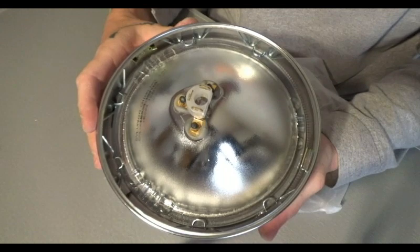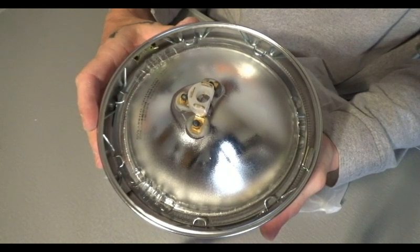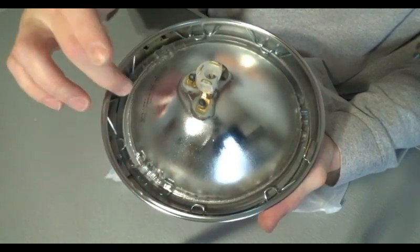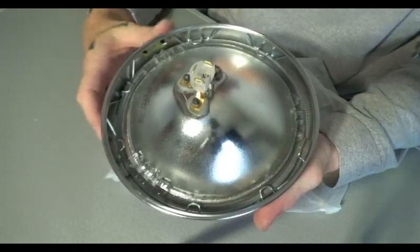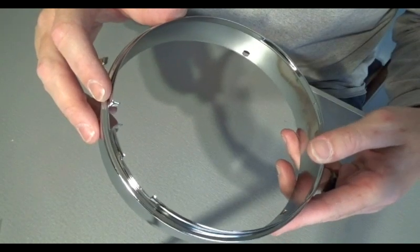Let's get the rest of the clips installed. I'll quickly show you all clips installed. The way I do it: I go in between the raised glass areas and put two between each section — two here, two here, and two here.